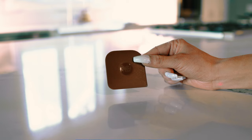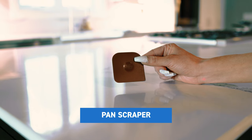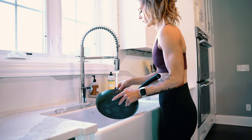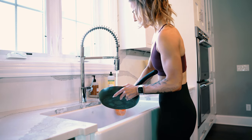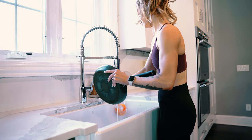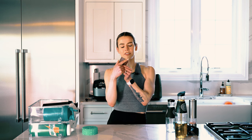Next up is another Pampered Chef product — this pan scraper. I know it doesn't look too special, but as someone who has spent a lot of time in the kitchen and washed a lot of dishes, this is the best for truly being able to get off anything. I use it on my countertops if anything's ever stuck, as well as anything stuck in a pan. It has rounded sides as well as a straight edge so you can use it to get just about anything off of anything.